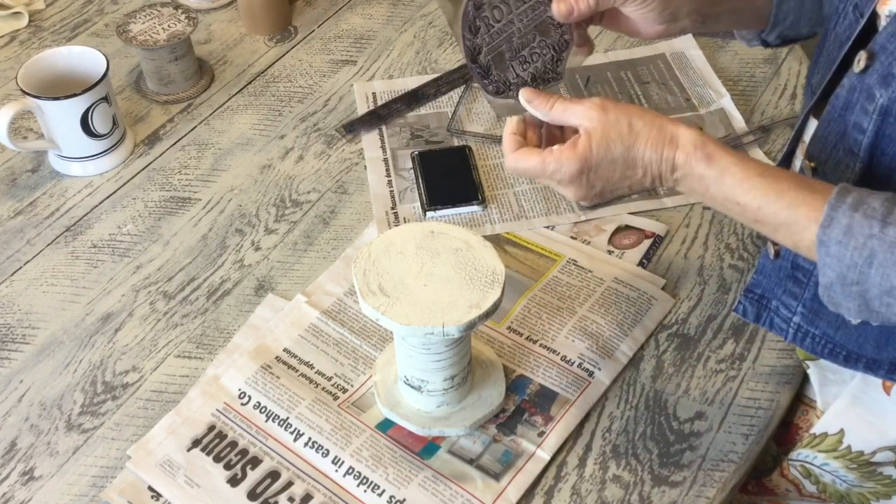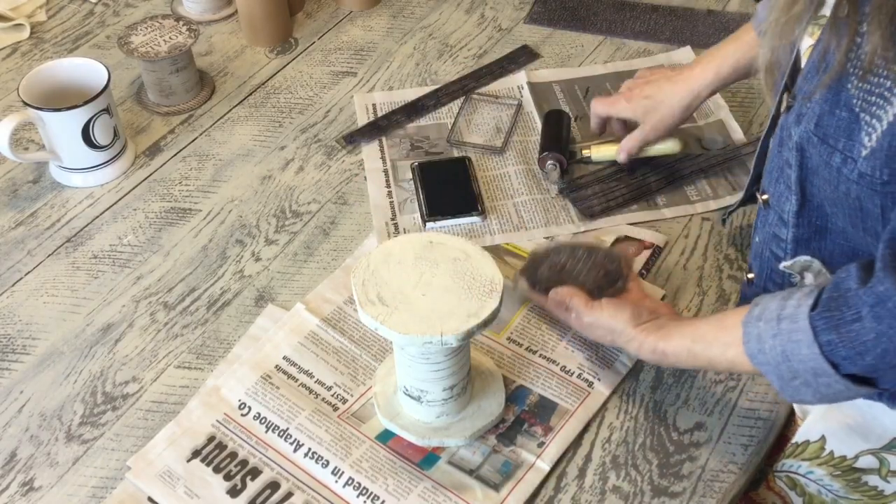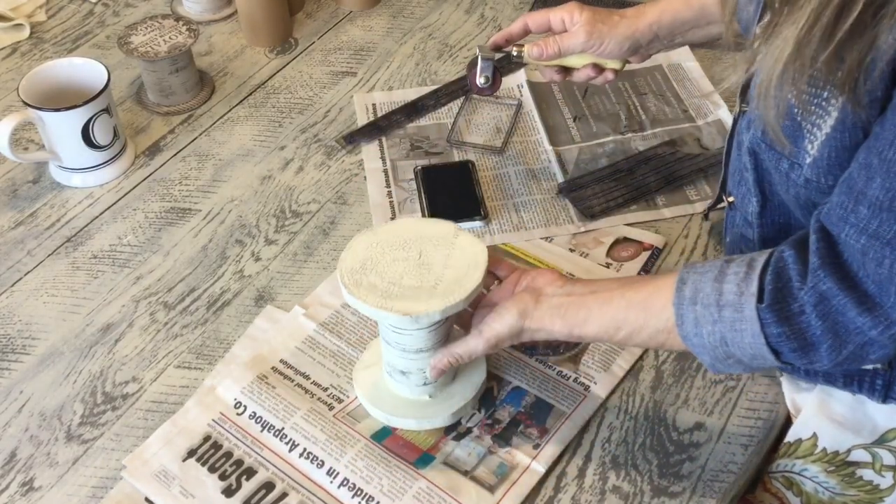The last part is I'm going to take one of our crock stamps — I thought this was so cute — and I'm just going to put it right on the top. Decide which side you want to be the top.